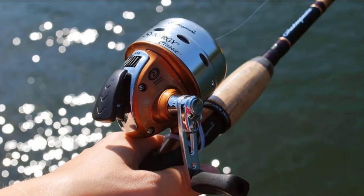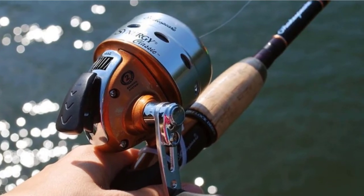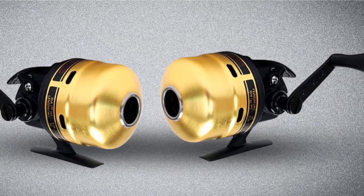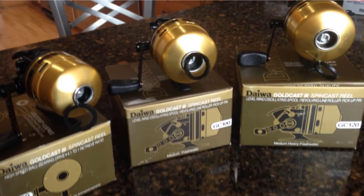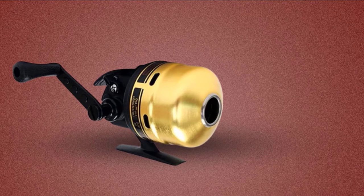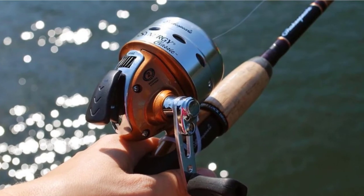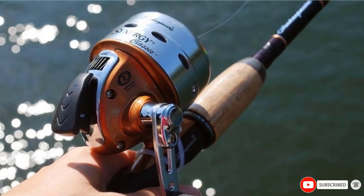Pre-wound with premium fishing line and an ultra-smooth multi-disc drag system, the Daywith Goldcast will tire out even the most stubborn fish. It's available in three models: the GC-80, GC-100, and GC-120. All share the same gear ratio, but the GC-80 features 18.3 inches of line per crank, weighs 9.2 ounces, and handles up to 75 yards of 8-pound test line. The GC-120 is the big model, weighing 12 ounces and packing up to 100 yards of 12-pound test with a retrieve of 21.3 inches per crank. The Daywith Goldcast is a reliable, versatile reel destined to serve you well for years.